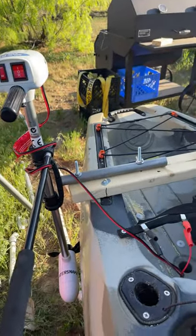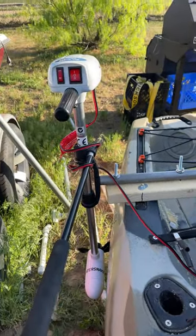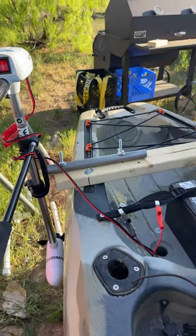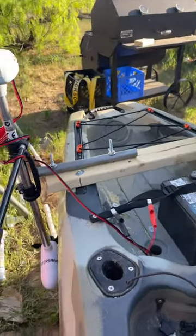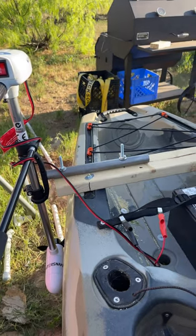But anyway, the trolling motor works great, everything works great on it — just the bracket was a bad design. I just wanted to let y'all know: if y'all do buy one of these, you're gonna have to do this, because the bracket is horrible.